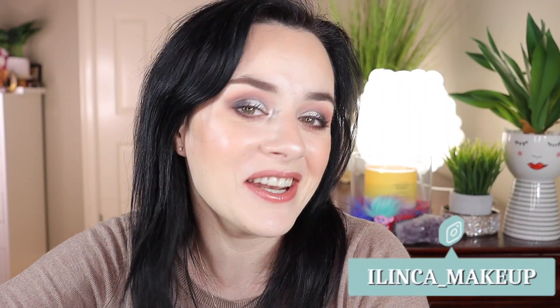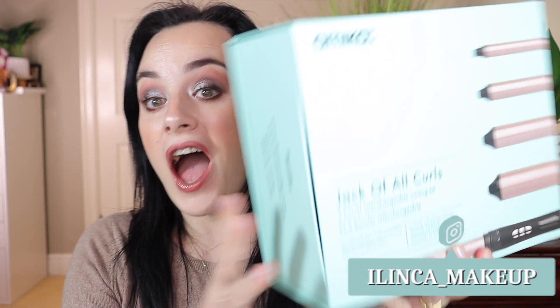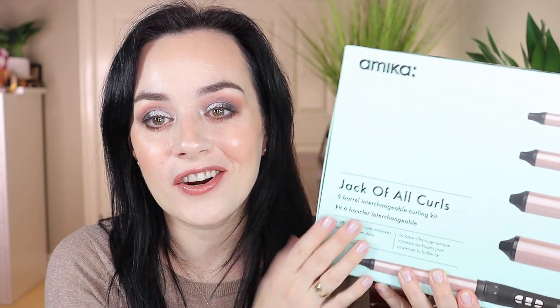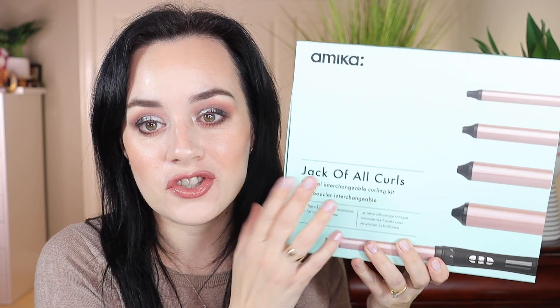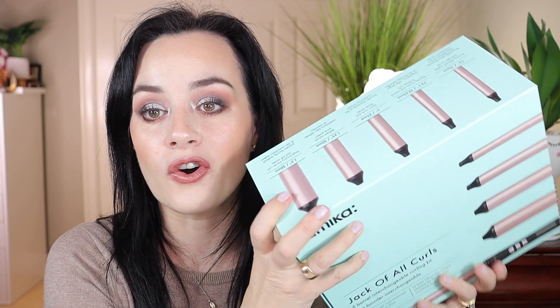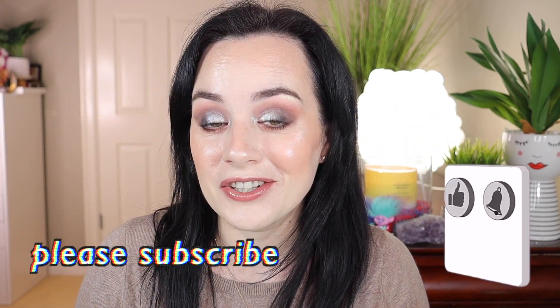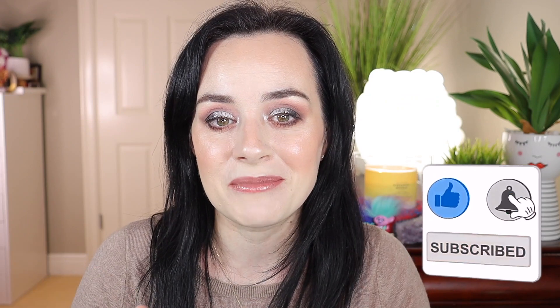Hello everyone, welcome back to my channel. Hope everyone is doing well. In today's video I'm going to do the Amika Jack of All Curls curling iron unboxing. I'll be showing you what's in this box and what this curling iron is all about. You really need to have it in your collection because it is just amazing, and I will tell you why. If you're new to my channel, please consider subscribing and give this video a big thumbs up.